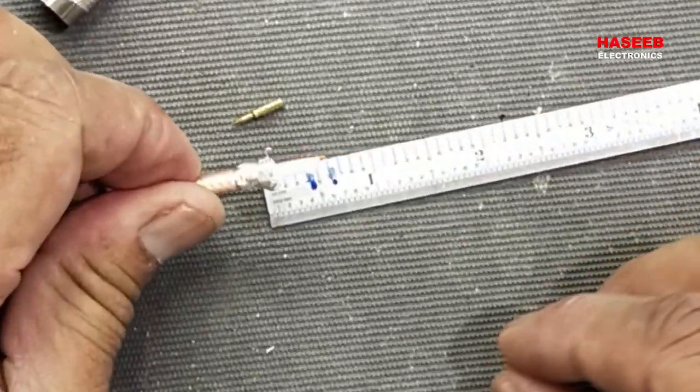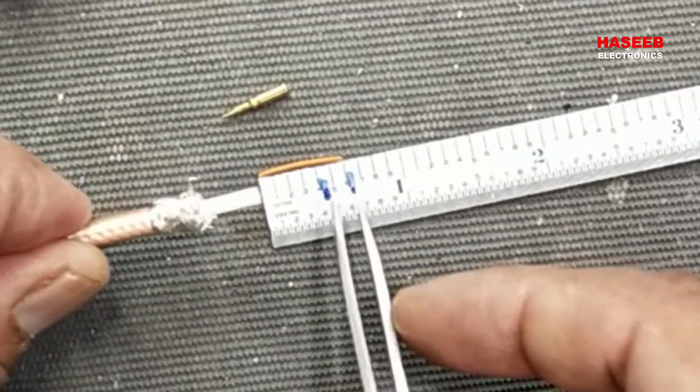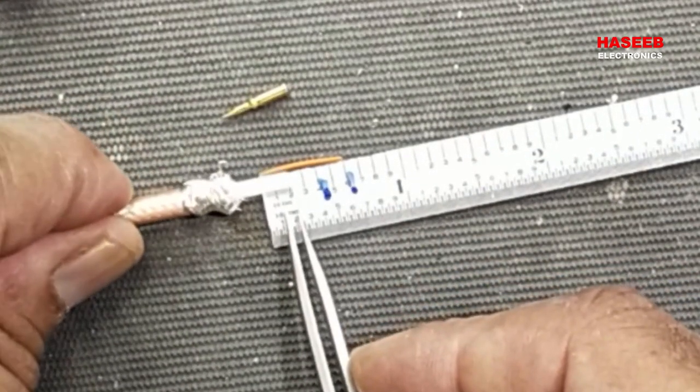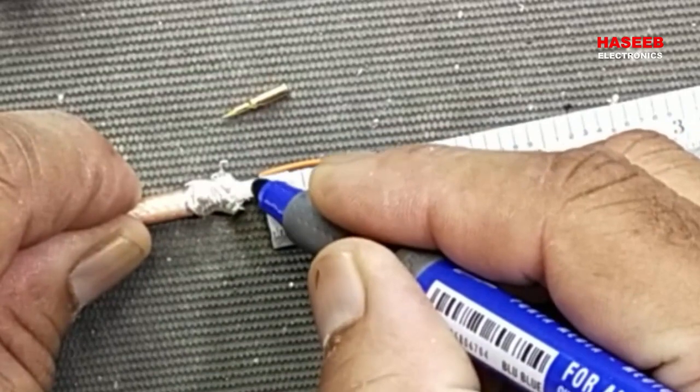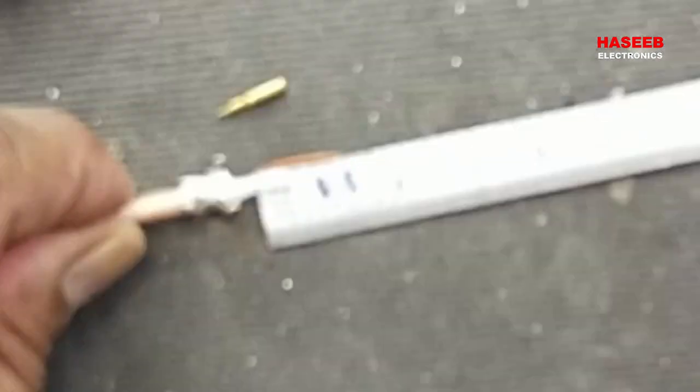Now we have to cut at these two points — point one and point two. Make the marking at this point for the two measurements.